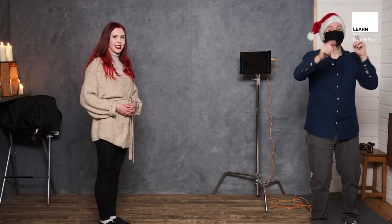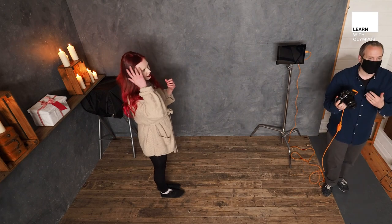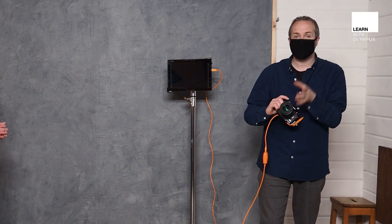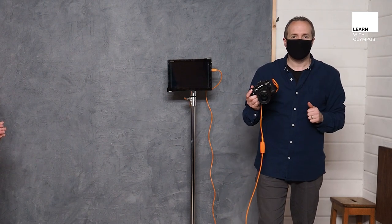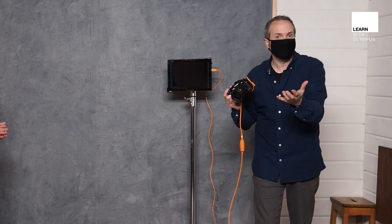So to help me out today I've got the amazing Fern. Fern's going to be the model for this shoot. Let's start by taking a picture as we are here with the room lights on and that rather fantastic background. I'm using my Olympus OM-D E-M1 Mark 3 and the 25mm f1.2 lens. I'm going to be in aperture priority mode and at f1.2.